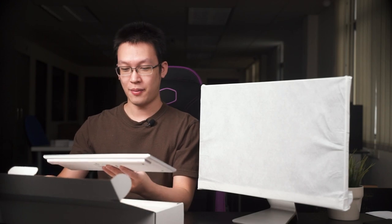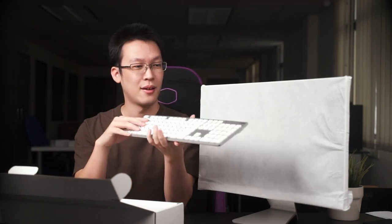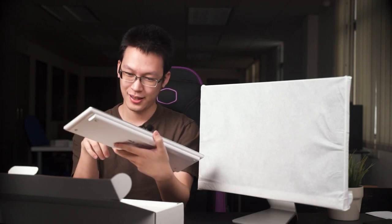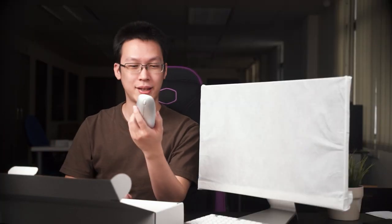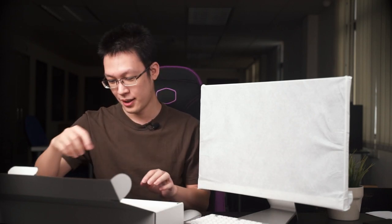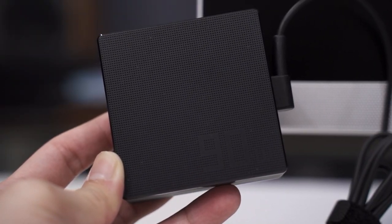What you get inside the box: number one is a full-size keyboard that looks very similar to an iMac keyboard, a wireless mouse, a double-A battery for the wireless mouse, and of course lastly the power adapter to power up the entire AIO.